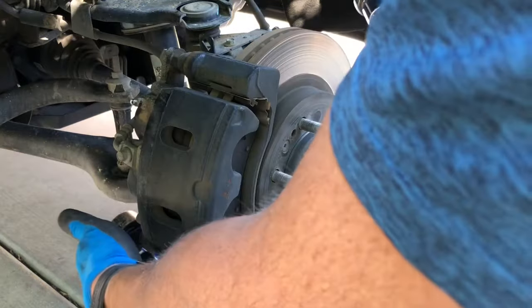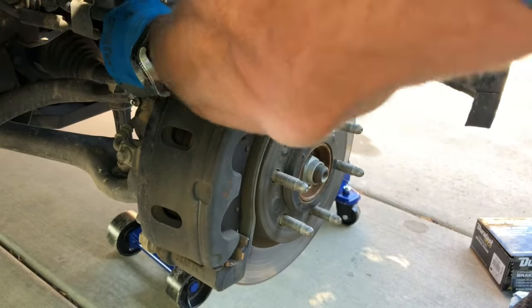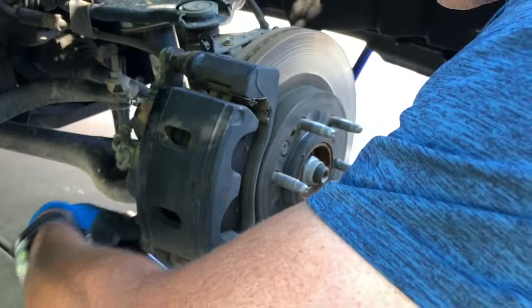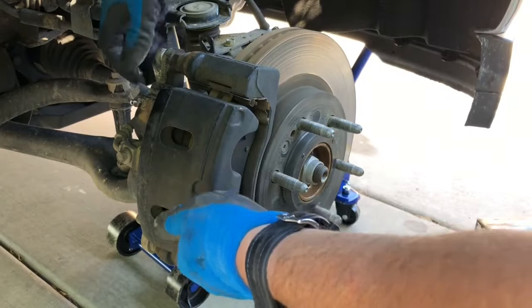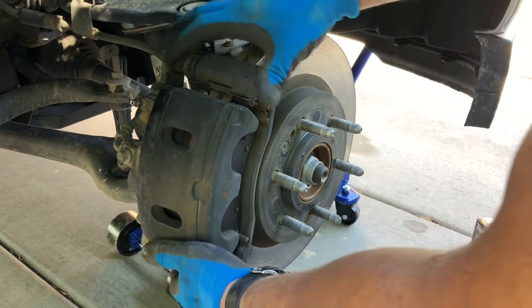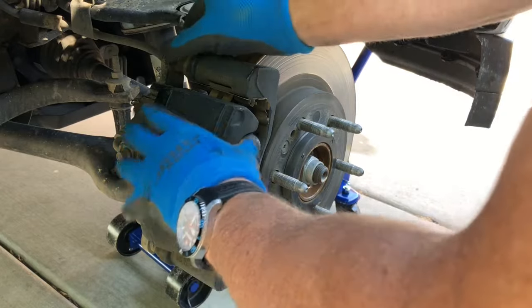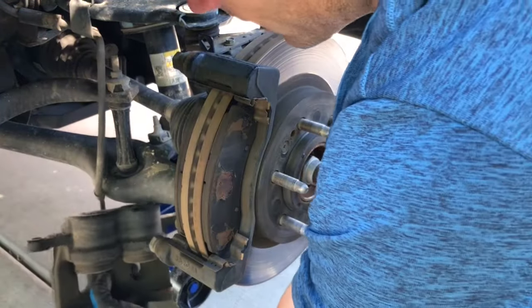Then there are two bolts on the top and bottom that I'm going to pull off — this is a 19mm socket. Then I should be able to pull this caliper off and just let that hang there for a minute.